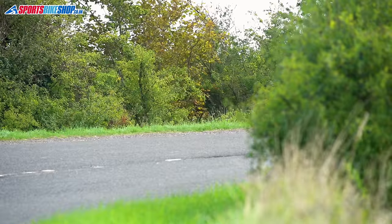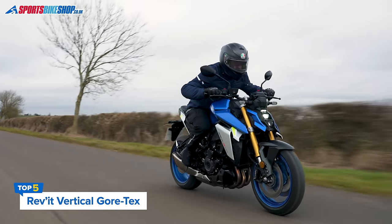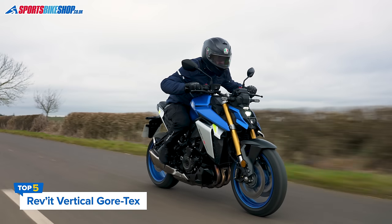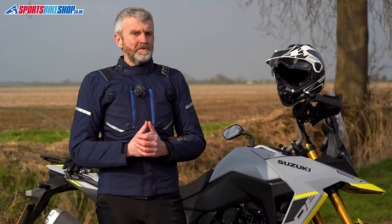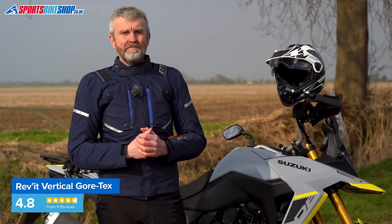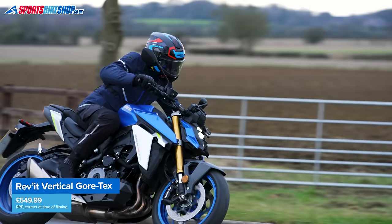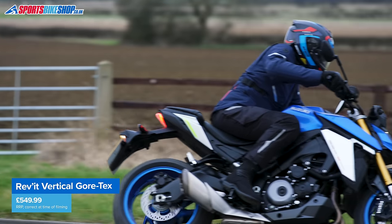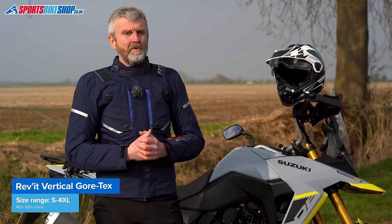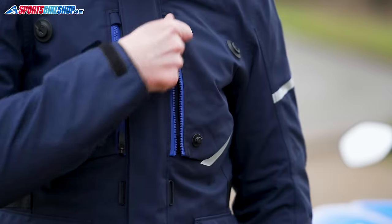The Infinity 2 Pro comes in four color options and has a CE safety standard rating of Single A, which is the basic level. Now this is the Revit Vertical Gore-Tex, and I was quite taken with this jacket when I reviewed it because I think it gives you a lot for the money. A Gore-Tex membrane means you get the Gore guarantee of waterproofing, which I think is always reassuring. The armor is approved to the higher Level 2 within the CE standard for impact protection and it meets the overall CE standard at the Double A level. You also get a removable thermal liner, something other brands have ditched to bring down costs.